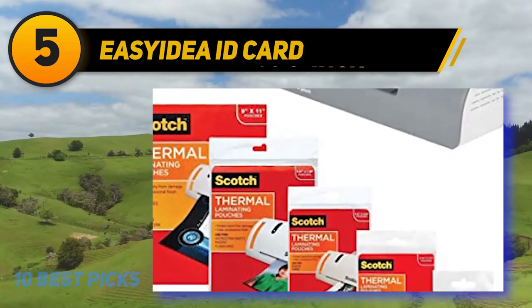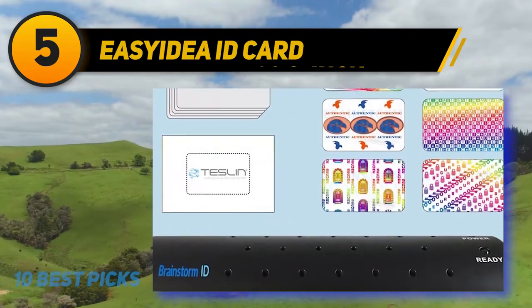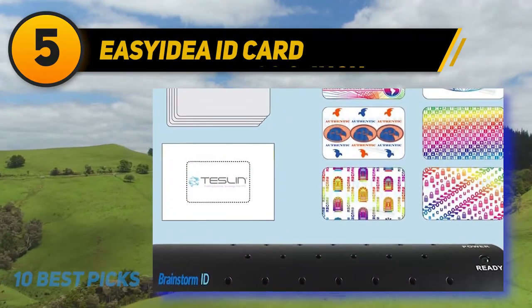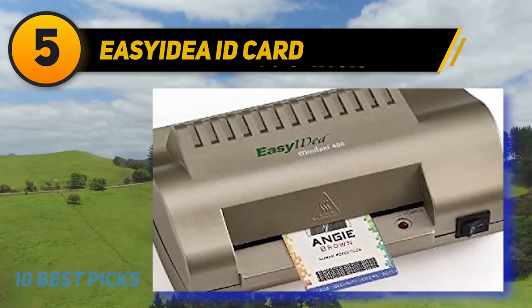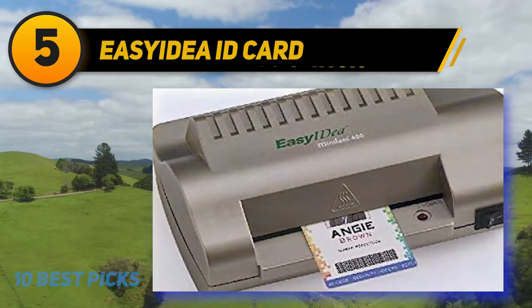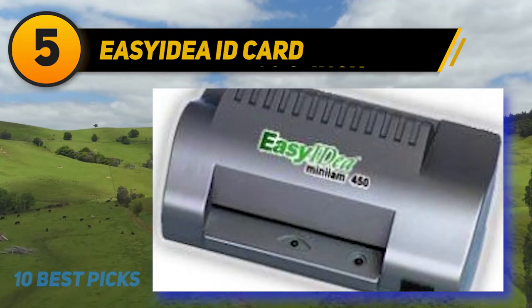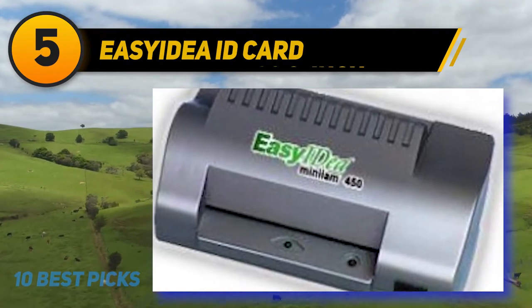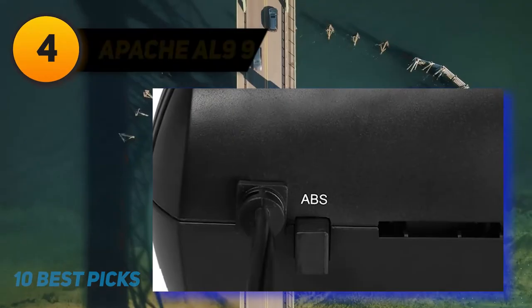It's a portable laminator that you can carry easily and set up anywhere you want. Comparing with other laminators, it's very lightweight at just 1.9 pounds. The color is silver and it's made of plastic material that will fit with any environment. It has a temperature control system that allows you to control the temperature and get high quality lamination. This has 32 mil thickness control and ensures long-time laminating.